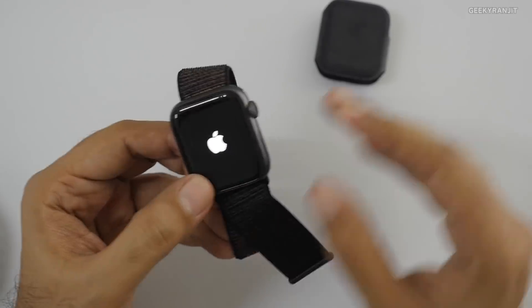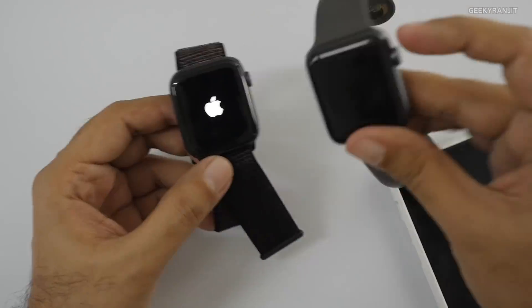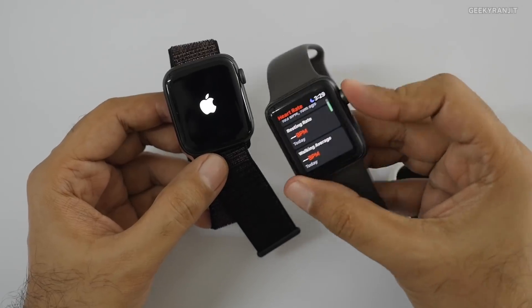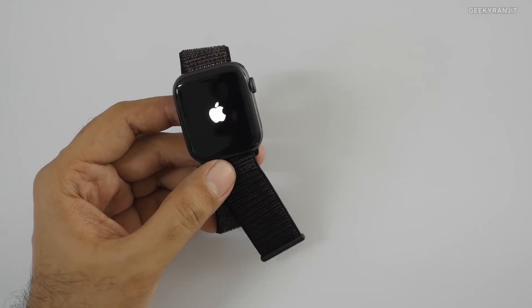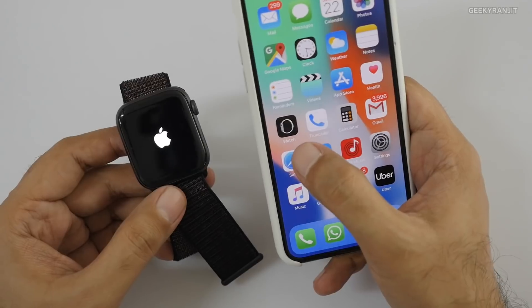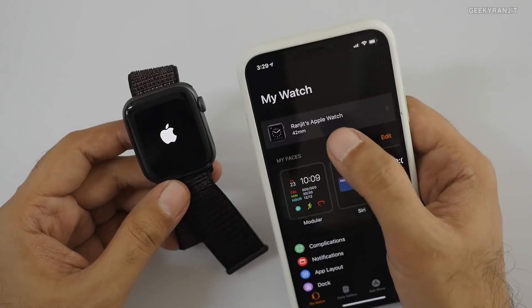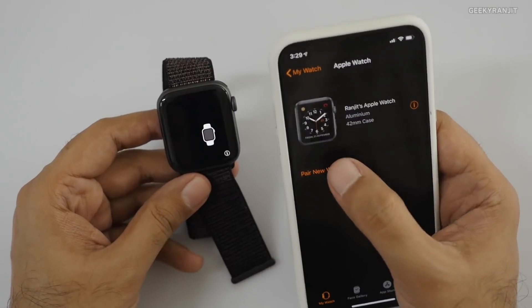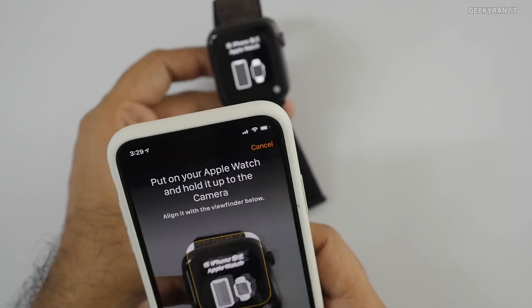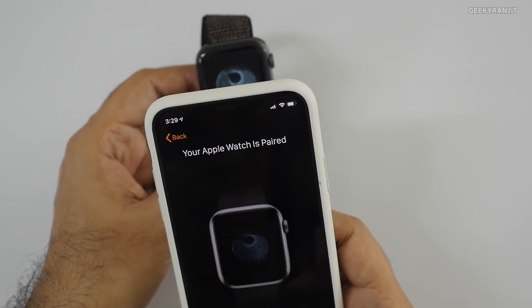Let's power it on by pressing this button. You have to bring your iPhone nearby. I'll open the Watch app on the iPhone — my old 42mm is already shown there. I hit 'Pair a new watch,' brought the phone up to the watch, and it found it.